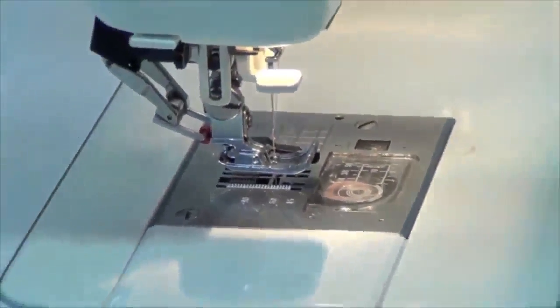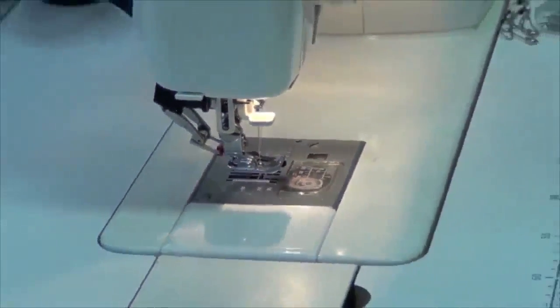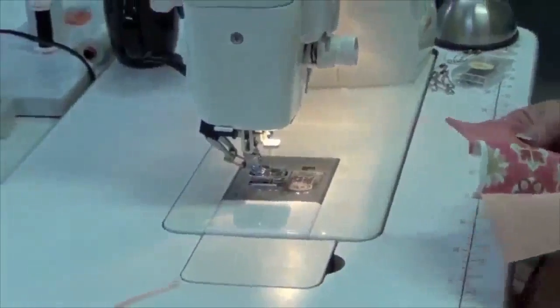I reckon that rotary cutter is like a dishwasher — if you've never had one, you don't miss it, but once you've had it, you wouldn't be without it.